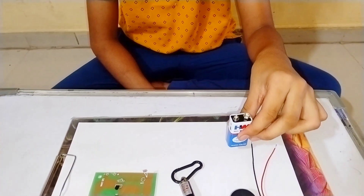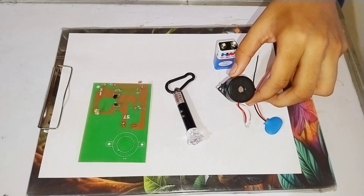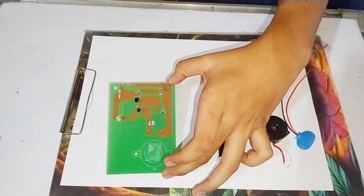For this project we need a 9-volt battery, 9-volt battery connector, buzzer, laser light, and a laser light alarm circuit.